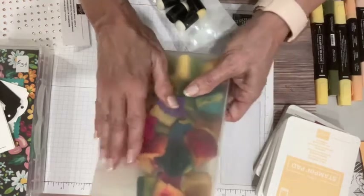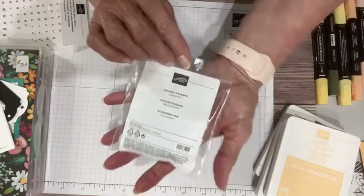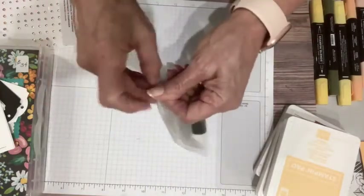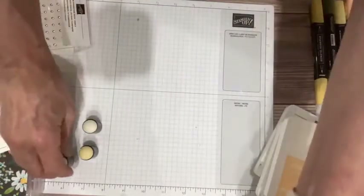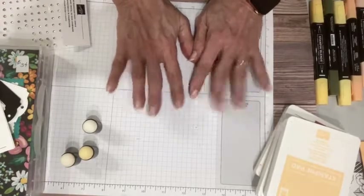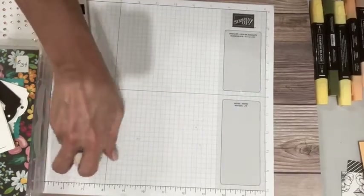So what I'm going to be shifting to is these sponge daubers. They've been in our catalog for a long time, but things are kind of shifting and I think we're going to go with these. What I'm going to do is dedicate a sponge for each color, just because I like to not be cross-contaminating things. I probably should do the cutting and scoring first, and then we'll do the stamping.